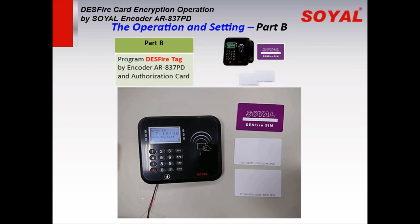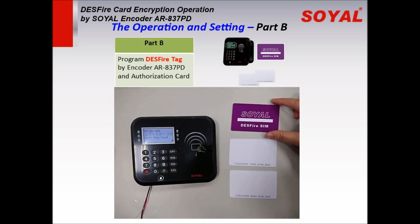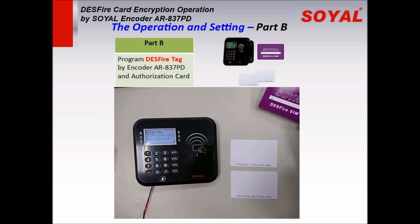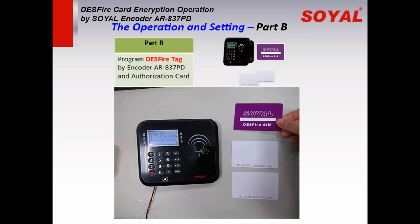Part B: program the DESFire card by the decoder and authorization card. We will demo programming two DESFire cards. Swipe the DESFire SIM card on the reading area to activate the decoder's programming mode. After a long beep, the LCD screen will show 'Ready to Launch.'